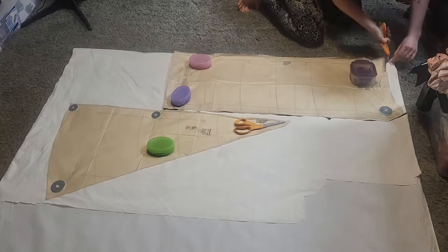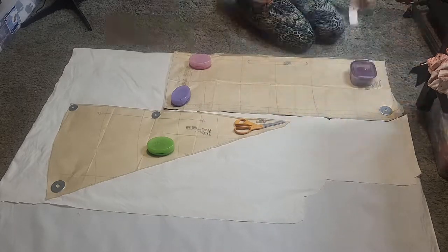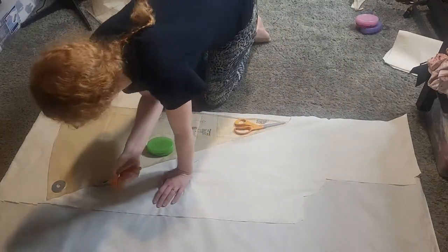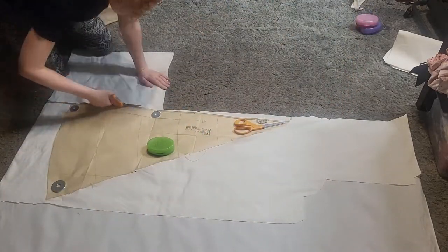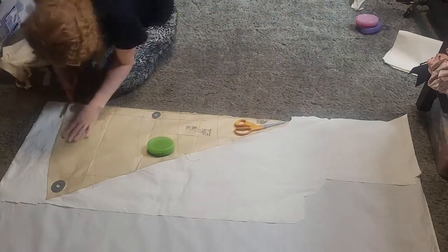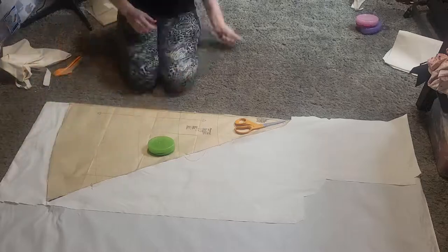There are pretty much just two pieces to cut out for this pattern. You cut each out twice, so you're going to have the front and back twice because they're cut on the fold, and then you'll have the side gores — four of those.